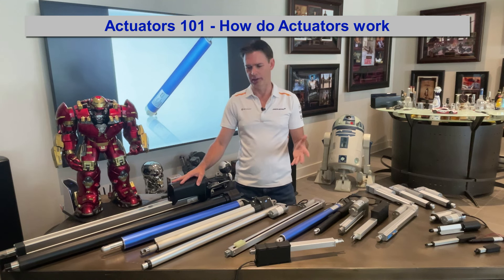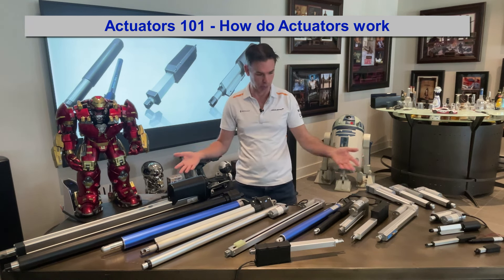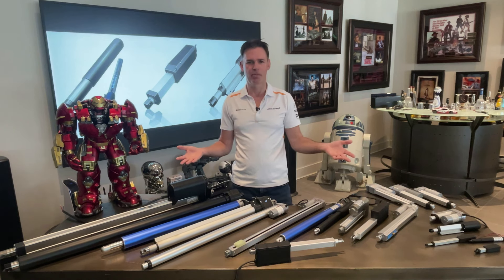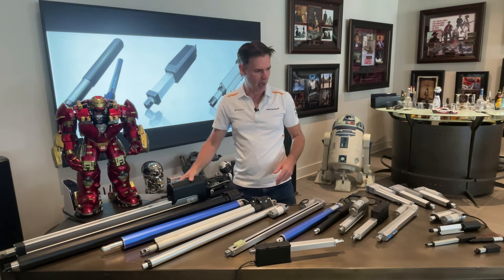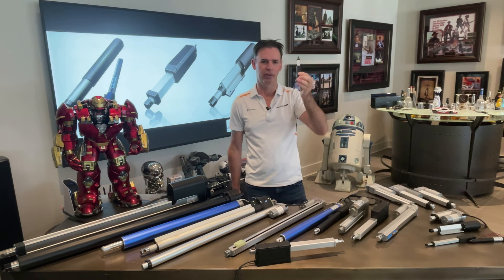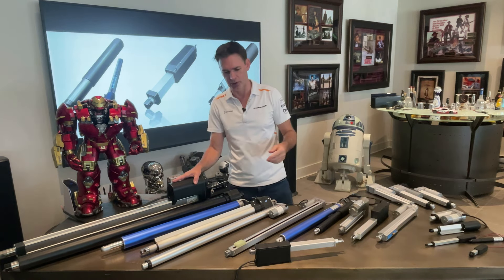Actuators 101 - let's talk about actuators and everything you can imagine when it comes to electric linear actuators. We've got a whole range of them, from big industrial heavy-duty 2,200 pound force actuators to little tiny five pound force actuators. The small ones are great for robotic applications or consumer electronics, and the large ones are great for farming or similar applications.